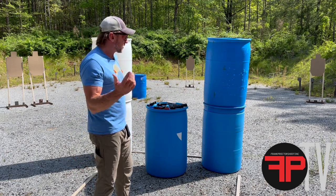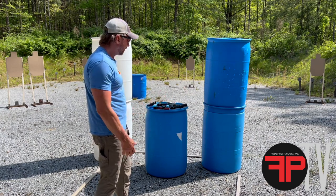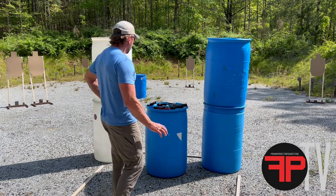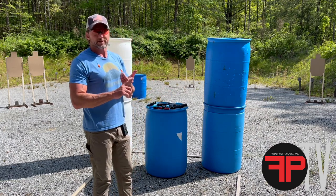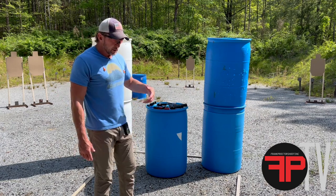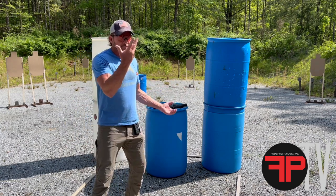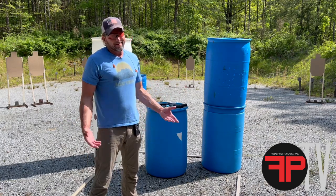I haven't shot in a few weeks — I've been focusing on some other things. Hopefully it's kind of like riding a bike. For the exercise, we've got to do some movement, real-size targets, real distances, target transitions — let's work some movement. It's going to be 10 rounds per event, done four times.